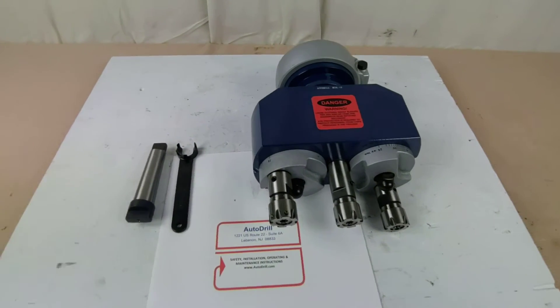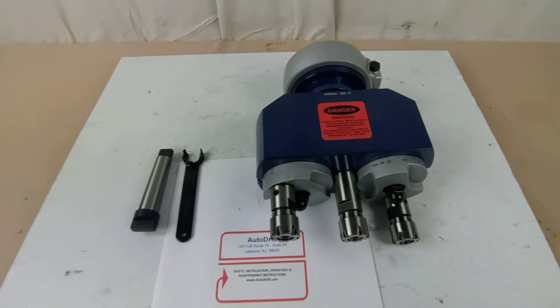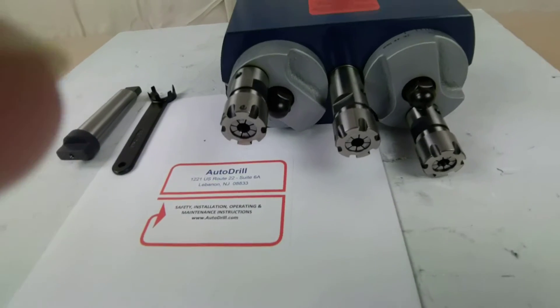Hey guys, thanks for checking out Auto Drill's videos. autodrill.com, sales at autodrill.com, toll free 800-871-5022.